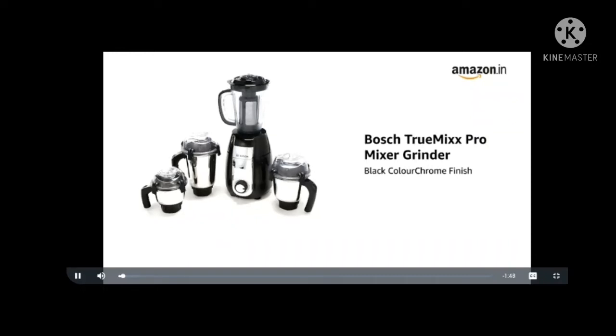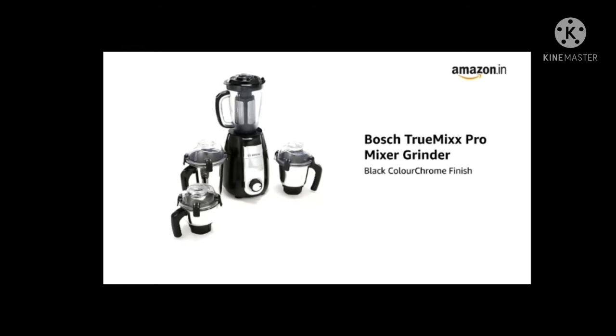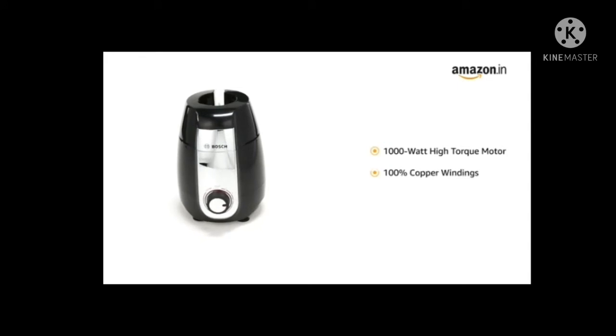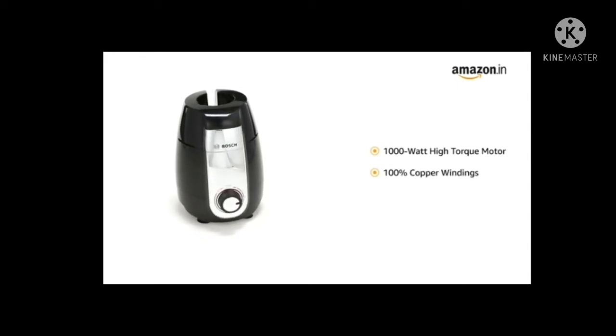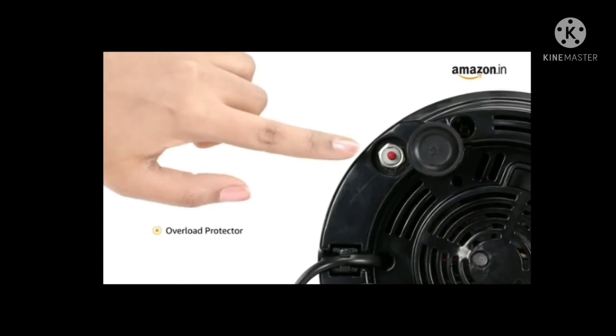Presenting the Bosch TrueMixx Pro mixer grinder in black color with chrome finish. It comes with a powerful 1000-watt high-torque motor with 100% copper windings for high performance grinding. It is also equipped with an overload protector that ensures safety for your appliance.